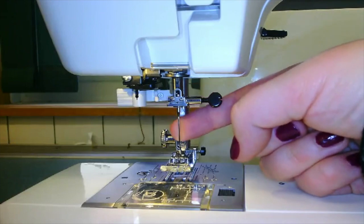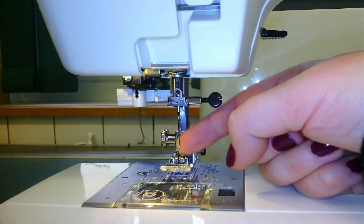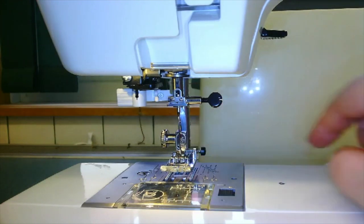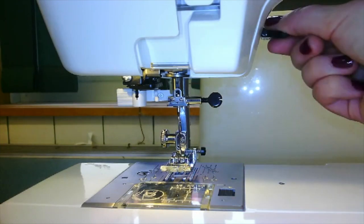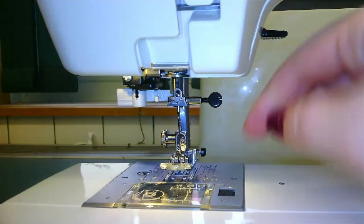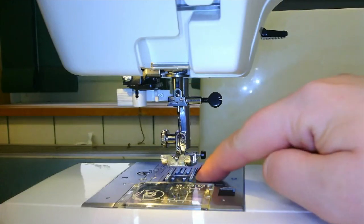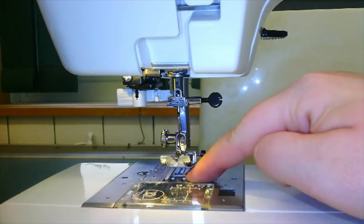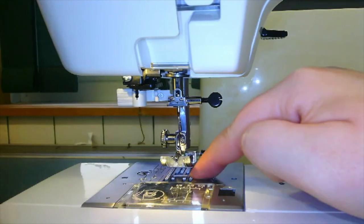Of course we have our needle, which is right here. At the end of our needle we have a hole called the eye of the needle, which we place our thread through when we are ready to sew. Next we have our presser foot, right here. We have a lever at the back which you push down to lower the presser foot, or lift up to release it. Right here we have the throat plate and the bobbin casing with the lower tension. Underneath the presser foot we have something called feed dogs — they look like little teeth, but use a circular motion to feed the fabric through to the back of the machine.